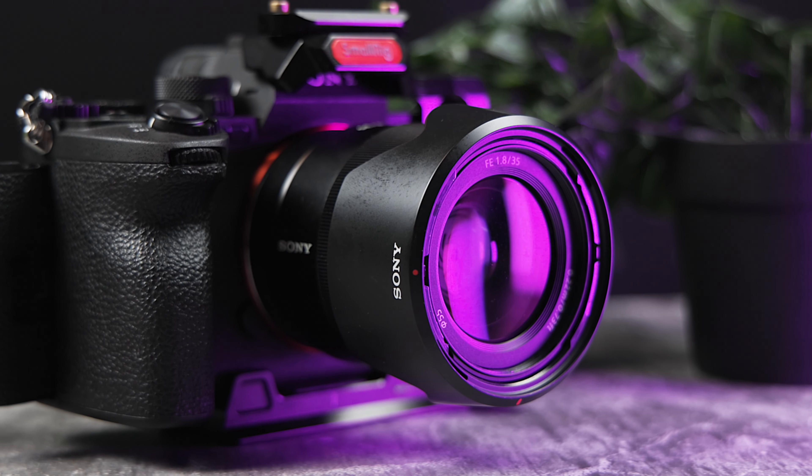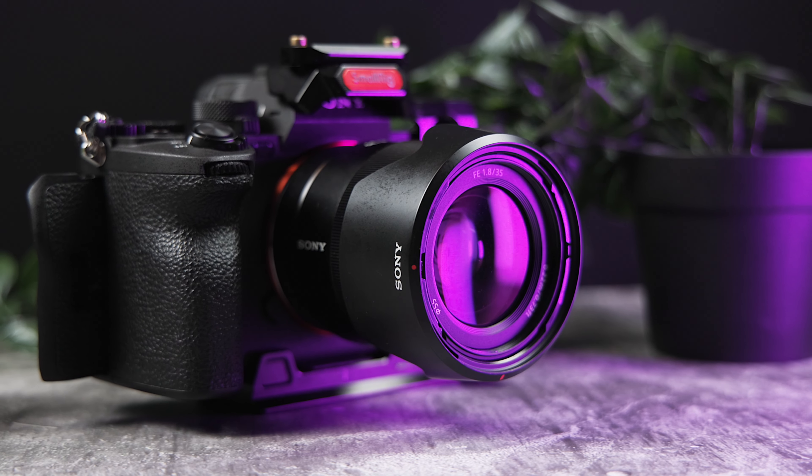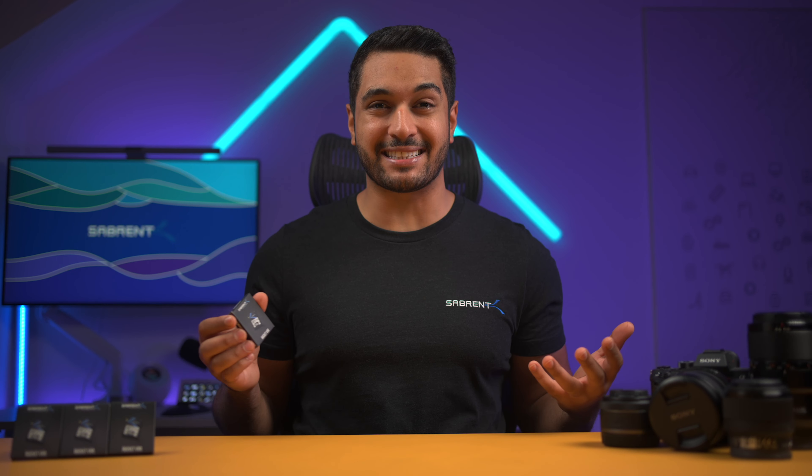The Sony a7IV has gained huge popularity for its great features, ergonomics and incredible image quality for the price point. However, without the right type of memory card and size, it doesn't matter how good this camera is — you're not going to be able to make the content that you want. So today we'll be going over choosing the right memory card for the Sony a7IV.